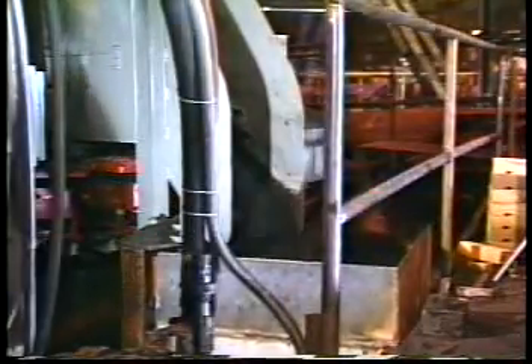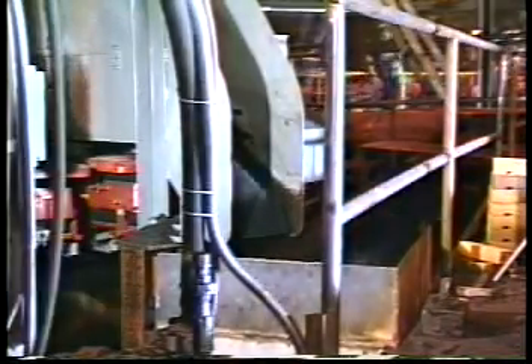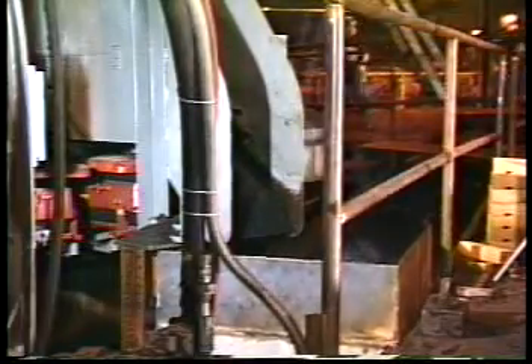After the mold has cooled the required time, it is discharged onto a shakeout or vibrating pan conveyor at an elevation well above floor level.